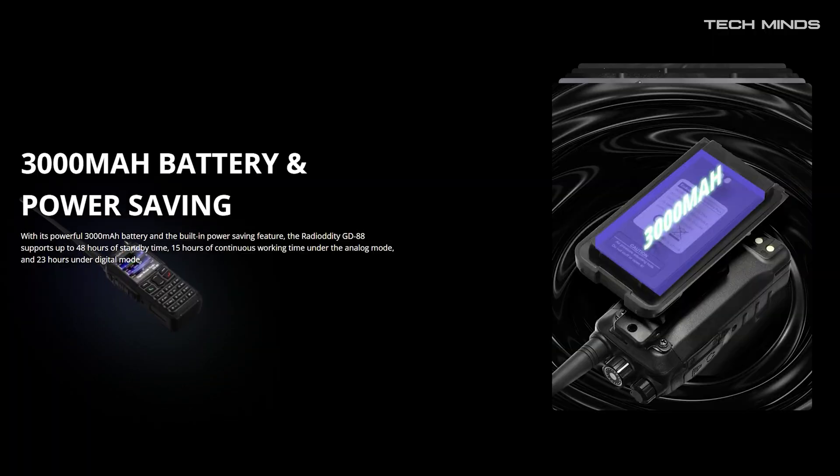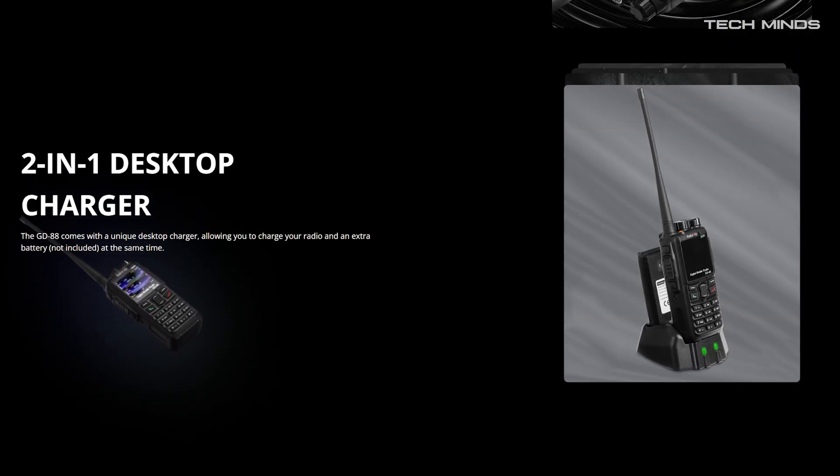So before powering on, let's take a quick look at the specifications. First off, we have a 3000 mAh battery with a built-in battery saving feature. Radio Oddity suggests that the GD88 can run up to 48 hours on standby with a single charge, 15 hours of continuous working time under analog, and 23 hours under digital mode. The GD88 also comes with its unique desktop charger allowing you to charge your radio and a spare battery at the same time.